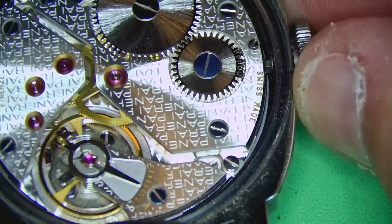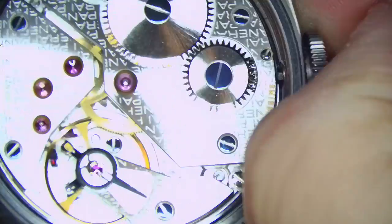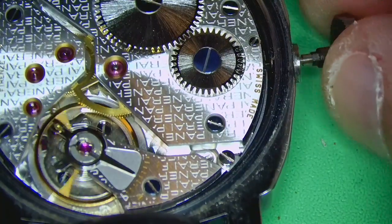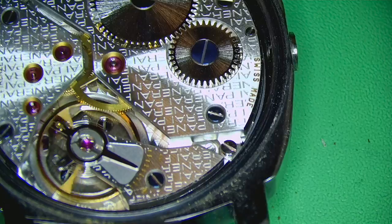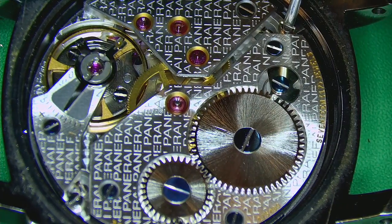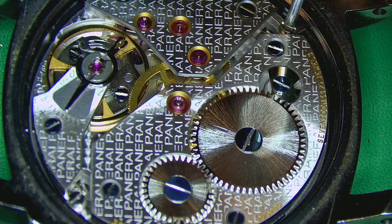Let's get the movement out. First I'll loosen the setting lever screw and pop out the crown and winding stem. These watches have a super oversized crown, but they are really big watches — coming in at 44mm, which is pretty beefy on the wrist.